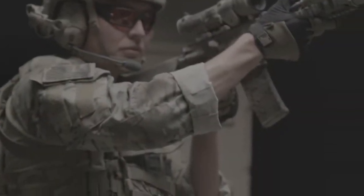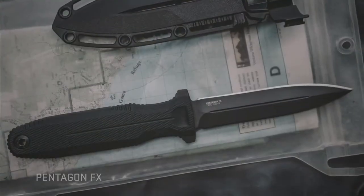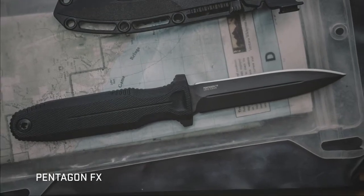35 years ago, SOG began by making fixed blade knives for uniformed professionals. That tradition continues with Pentagon FX. Available in two distinct sizes, it can be customized to meet the demands of each mission.